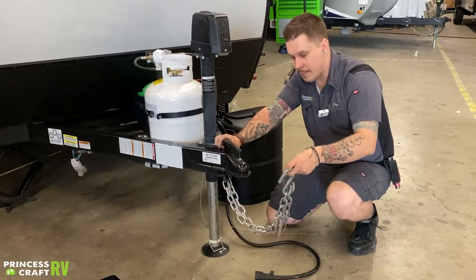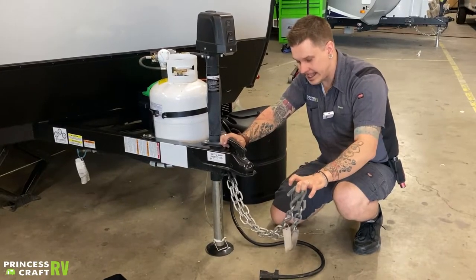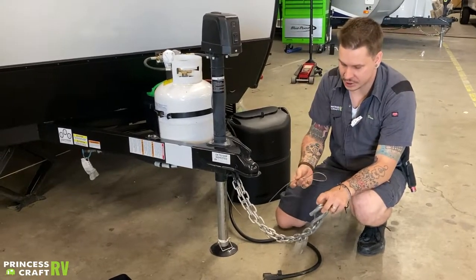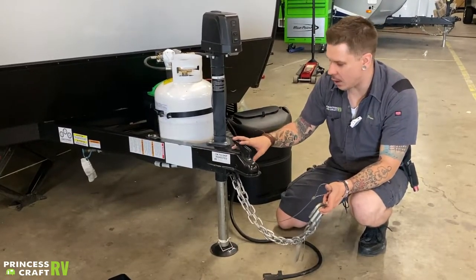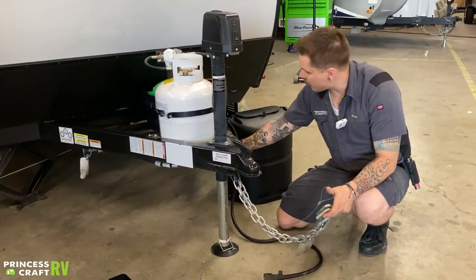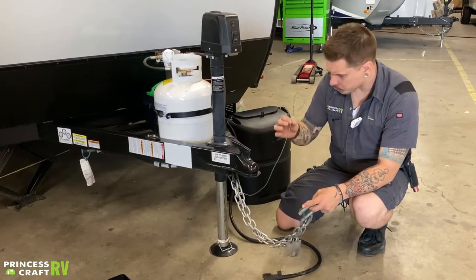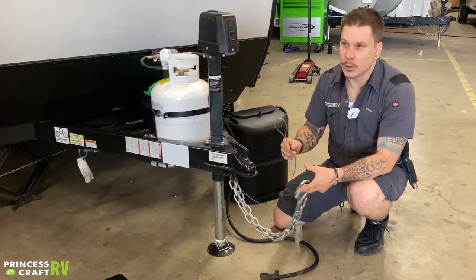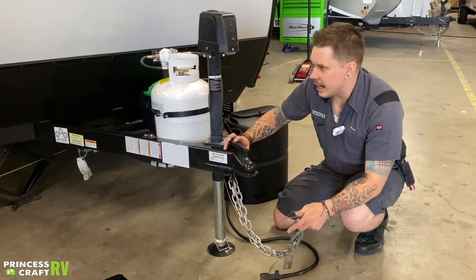Chains go crossed underneath the coupler. Right beside those tow chains, we have your emergency breakaway cable running on a separate connection. This emergency breakaway cable is your last line of defense if the coupler or tow chains were to fail. As the two vehicles separate, it acts like a ripcord to the electric brake system, locking that up immediately. It is very important that this is on a third connection point on the receiver — whether that's a quick link or a carabiner.